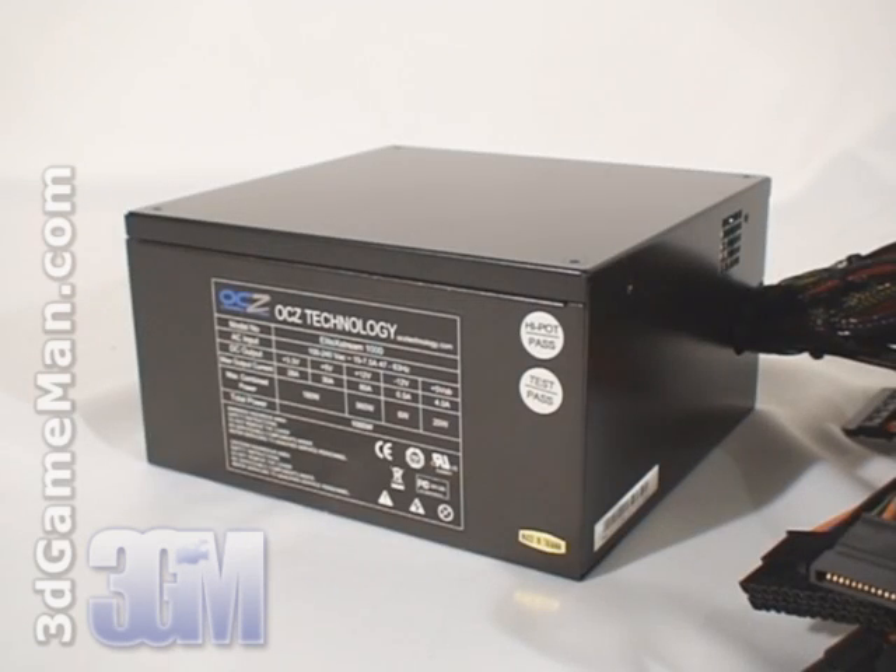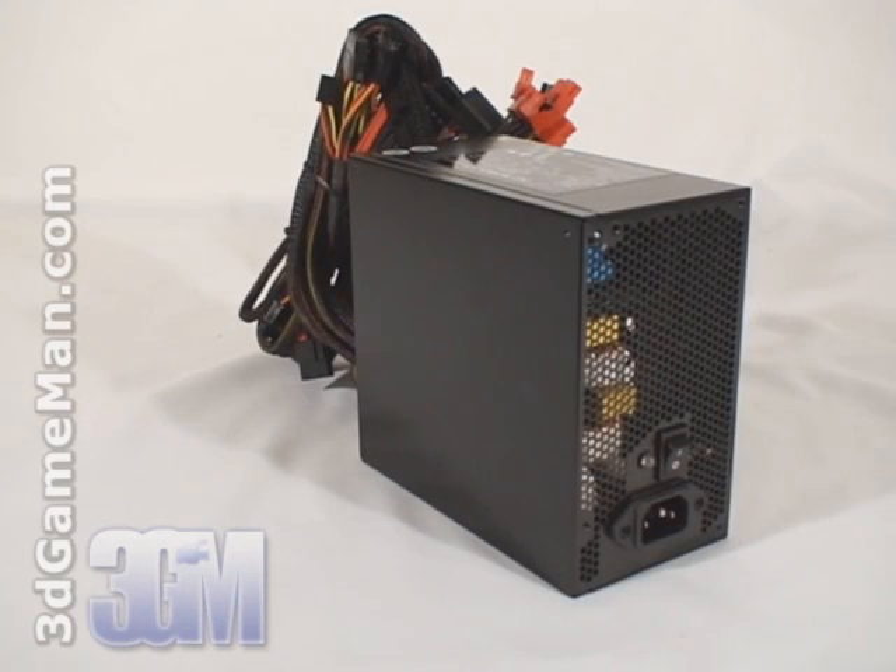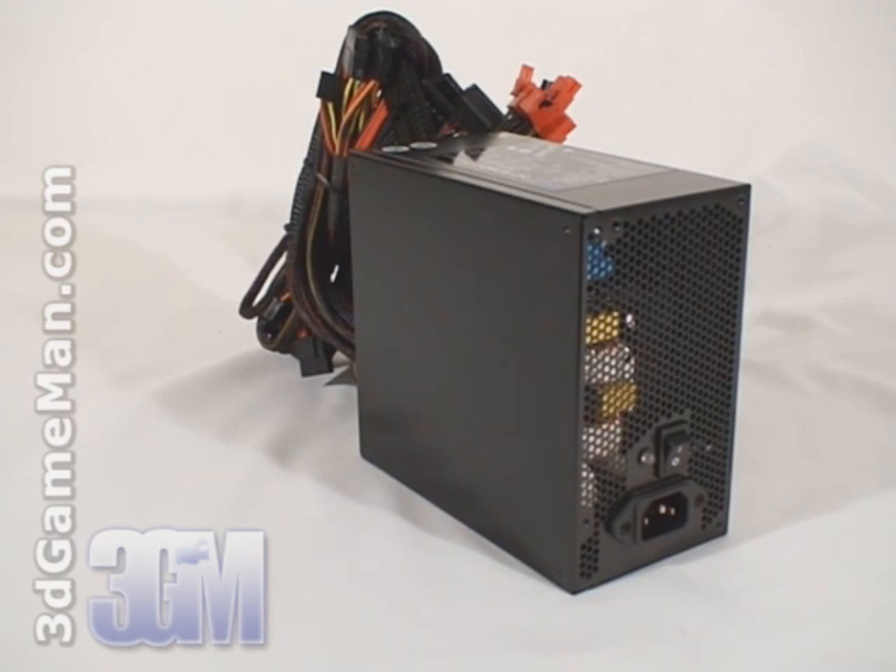Third, the power supply should meet the latest ATX and other current standards, environmental directives, over voltage, under voltage, and other protections — and this power supply meets all current standards. Fourth, I'd recommend choosing a power supply that has APFC. Active Power Factor Correction is something that assists the power supply in being more efficient and therefore stable under load. APFC basically reduces total harmonics, corrects input voltage, and allows for full input voltage range. Thankfully, this power supply has APFC.